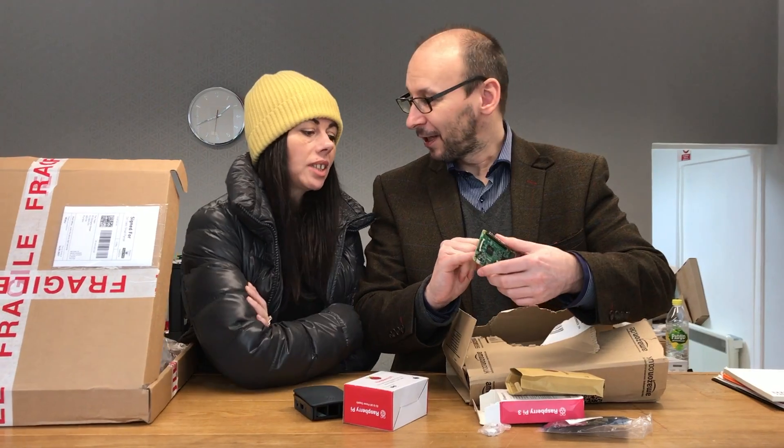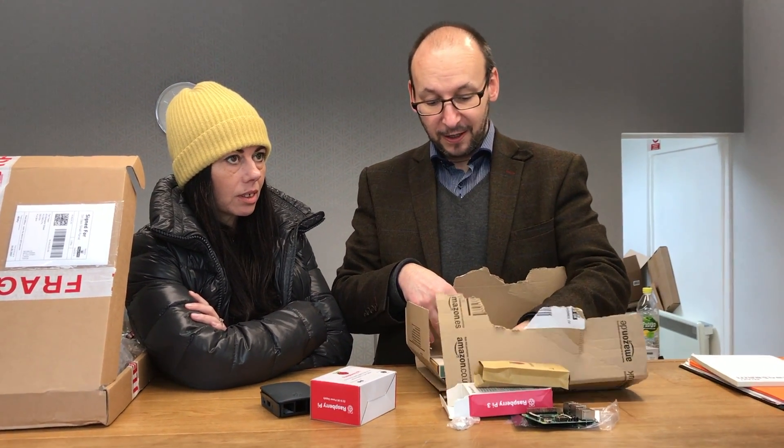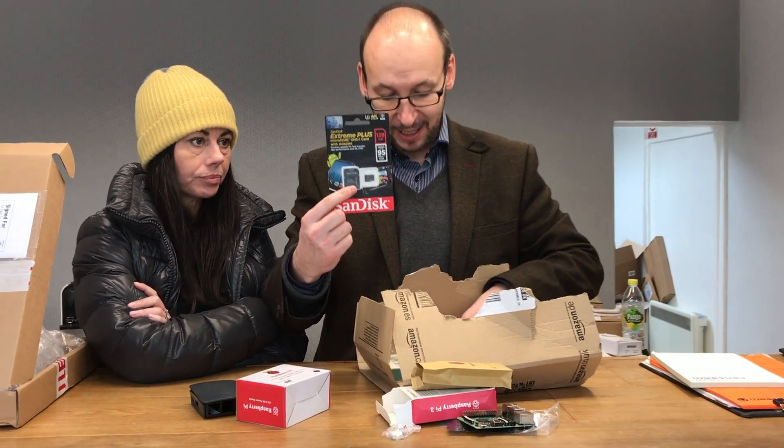See this little part here? That's where you put the hard drive — in this case it's flash storage. I've gone for an Extreme Plus SanDisk 128GB.